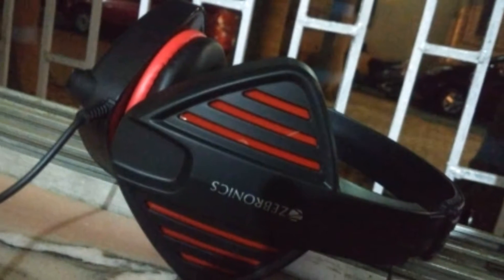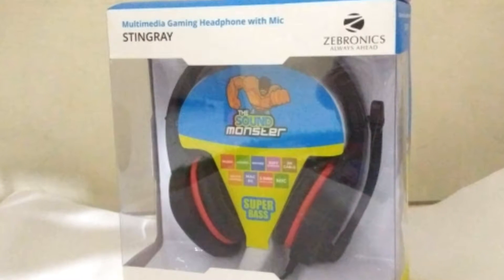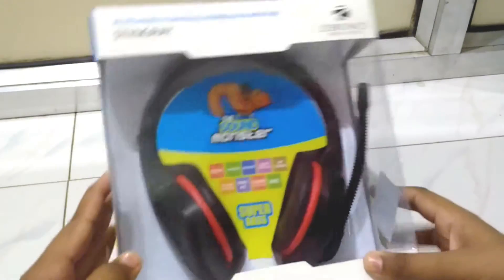Hello, in this video I'm going to unbox the Zebronics Stingray gaming headset. Gaming headset prices are expensive and getting more expensive by the day, but these headphones are on a budget. This is the Zebronics Stingray, which will cost you around seven to eight dollars — and that much only, as this is a sound monster. So let's unbox it.